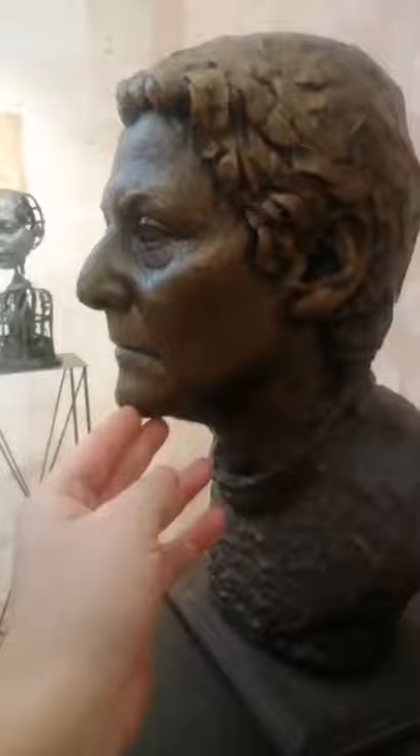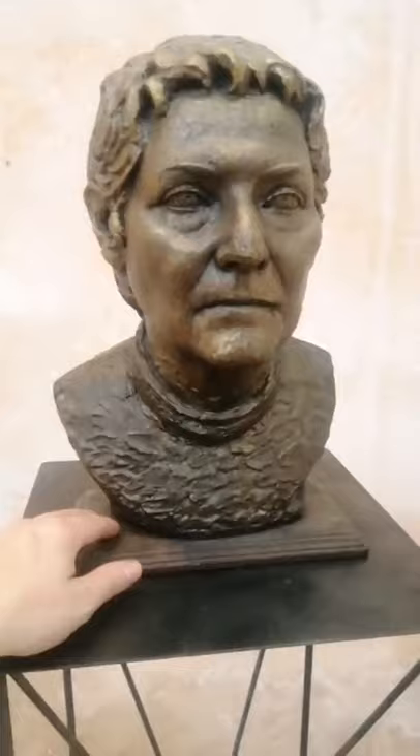She was not happy to pose for me because she didn't like to watch it. She has a very strong character. She's not with us anymore, so I miss her a lot, and it's probably the reason I love this piece.